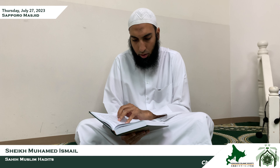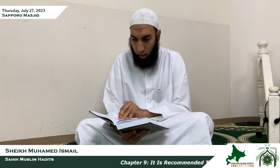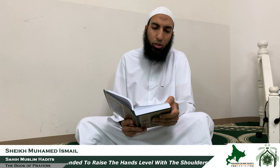Alhamdulillahi Rabbil Alameen wa salatu wa salamu ala ashraf al-mursaleen, Nabiyyina Muhammadin wa ala alihi wa sahbihi ajma'in. Here the Imam Muslim mentioned chapter number 9.